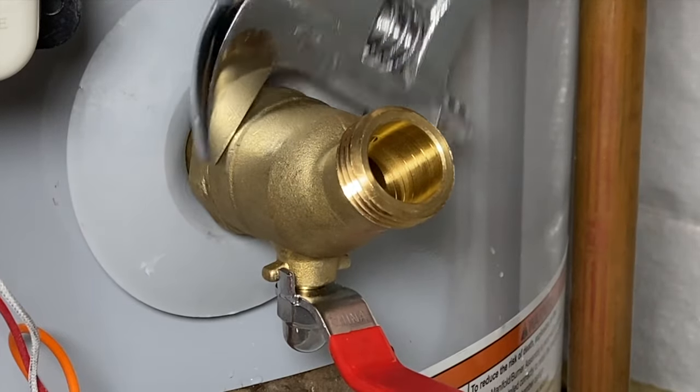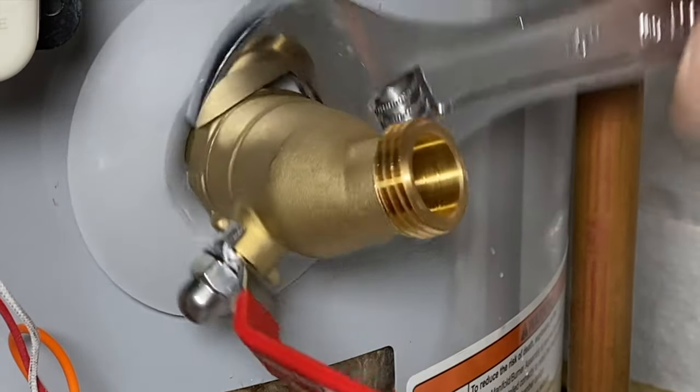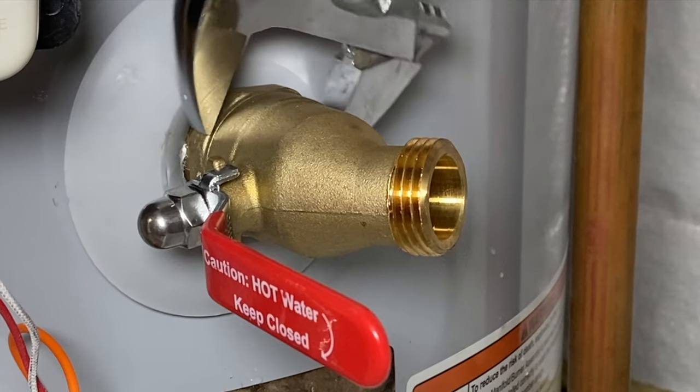Hey folks, That Fix It Guy here. A little while back my friend installed a water heater himself — I helped him out over video chat. So today I'm going to show you another little maintenance thing we had talked about. Come along, let's get to fixing.